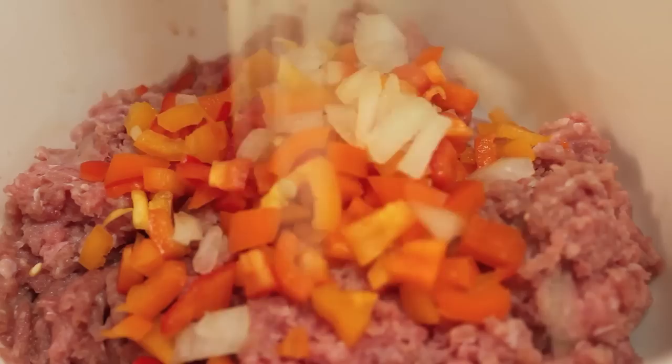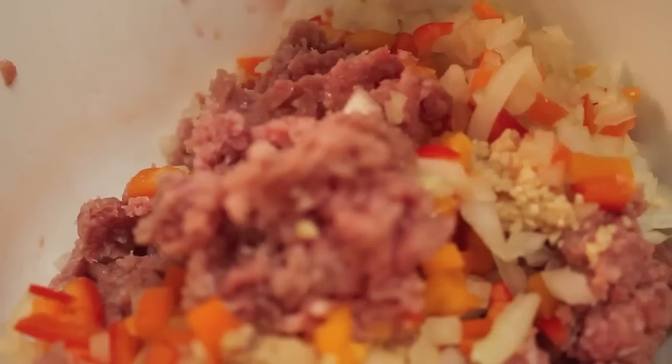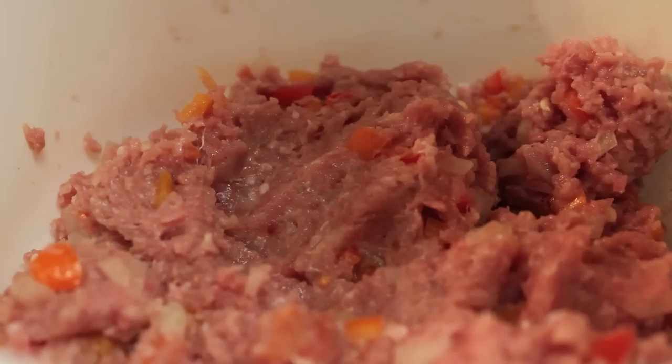We're starting off with some ground turkey breast, and we're going to add in some chopped bell peppers and some chopped onion. You can use whatever color bell pepper you decide to use — I'm using a combination of orange, yellow, and red. I also added in some minced garlic, and now I'm using my hands to make sure everything is well incorporated throughout my bowl.